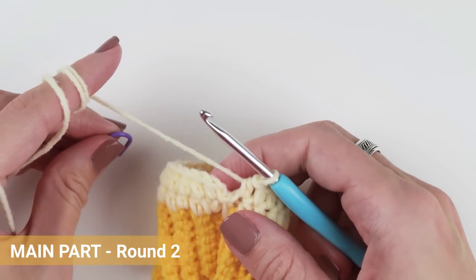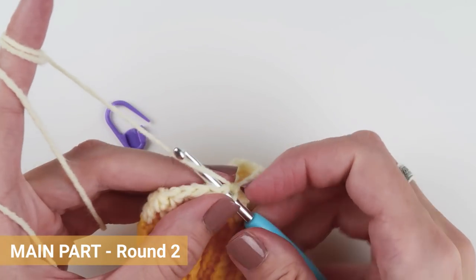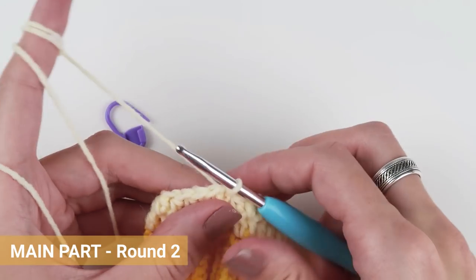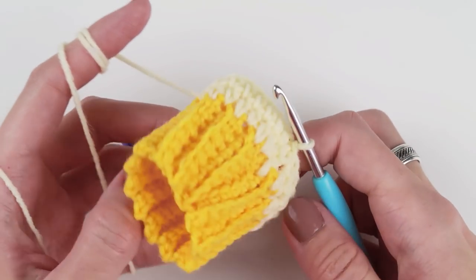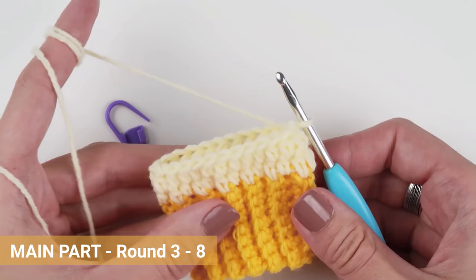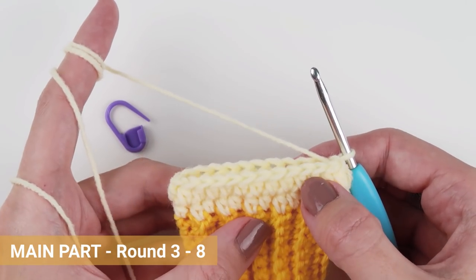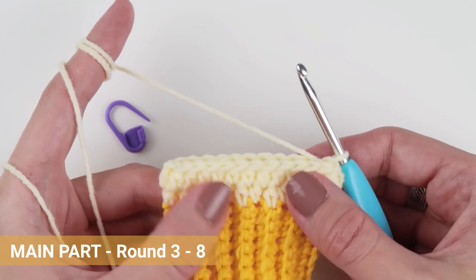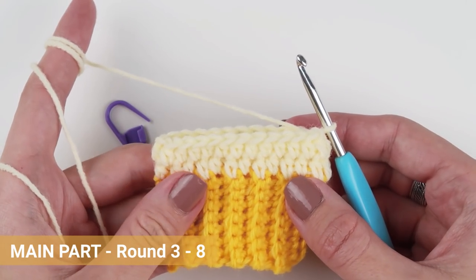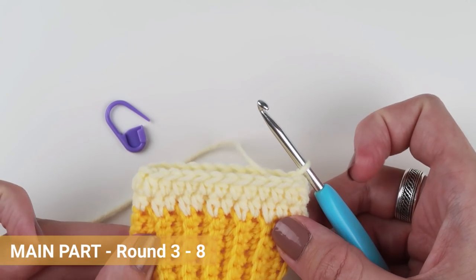Skip the slip stitch from the previous round and join the round with a new slip stitch. Now continue repeating round two six more times, so you have eight rounds of half double crochet stitches in total. You can pause the video here and meet me back when you finish all eight rounds, or as many rounds as you need to achieve the desired length of your mitten.